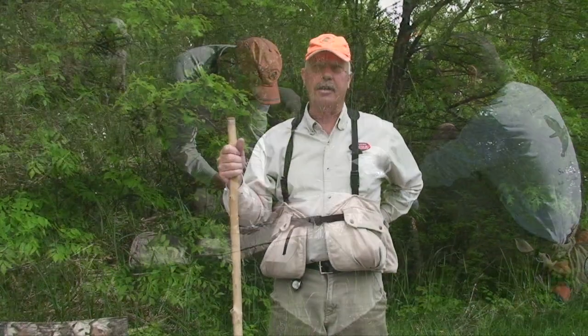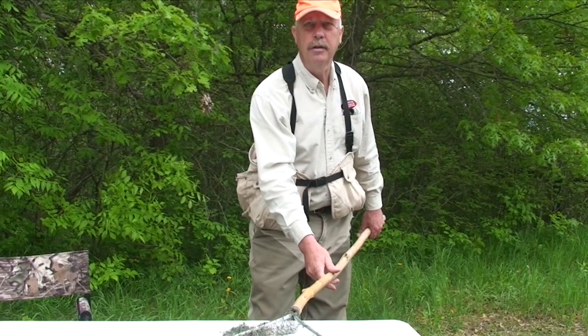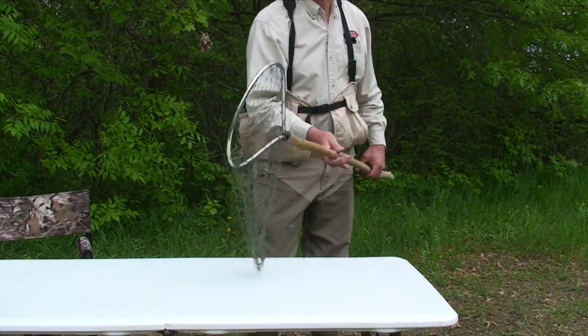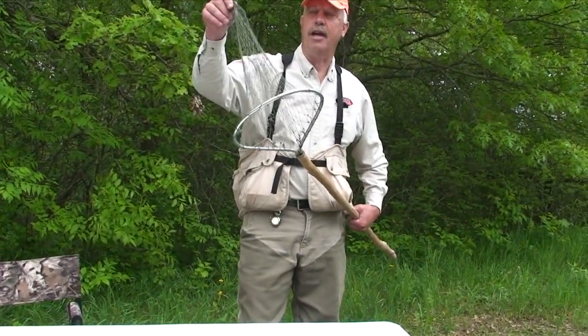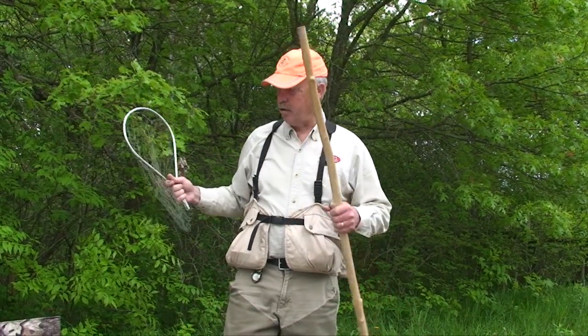This isn't just a walking stick — this is the handle to my net, and I carry the head of the net in the back of my vest so that I've got it with me all the time. Occasionally a hen will sit with her brood tight enough when the dog's pointing that we can actually drop that down on top of the hen. The hen will flop up, tangle in this loose net, and allow me to capture her.